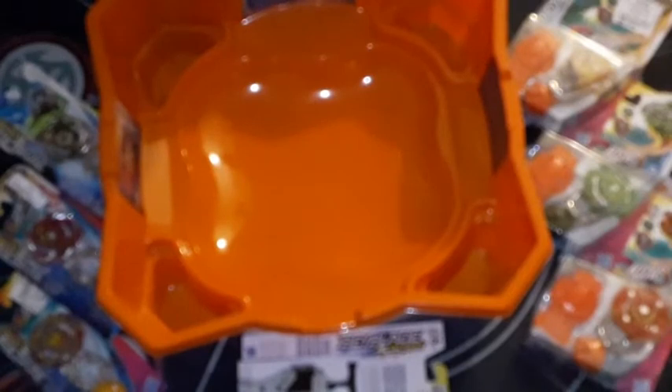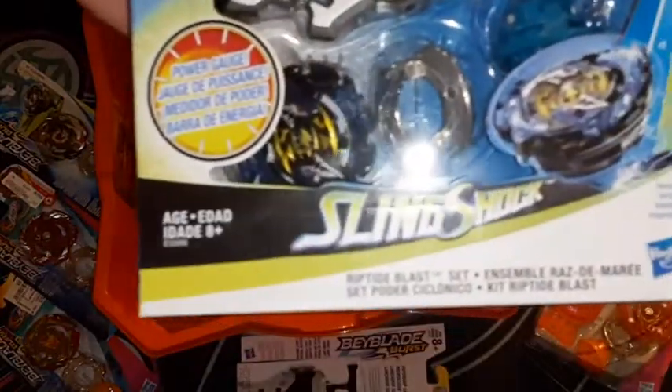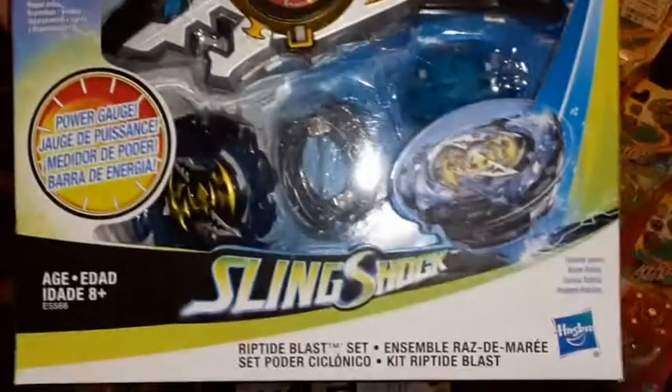The launcher I have I'll probably throw into a video with one of the bays. I have a stadium here — I picked it up at Ross, as well as the majority of these bays. I think one of the bays was from Burlington, because I didn't want to spend a whole lot until I knew if I was fully sold on the Beyblade Burst toy line. Today I'll be opening up the Riptide Blast Set — the shark — but I think the bay is called Forneus F4.